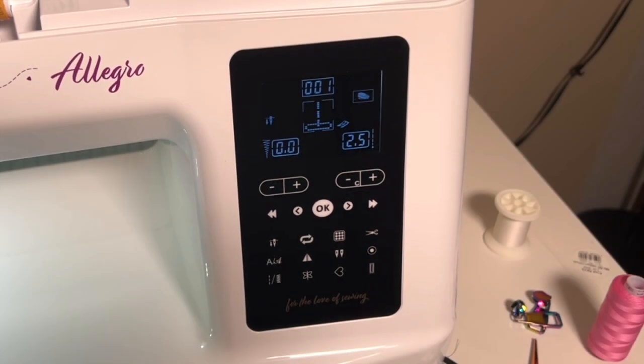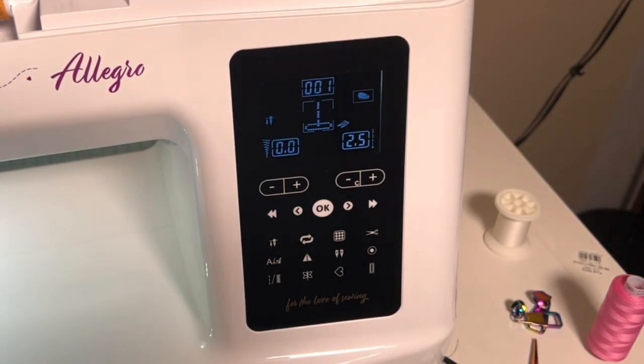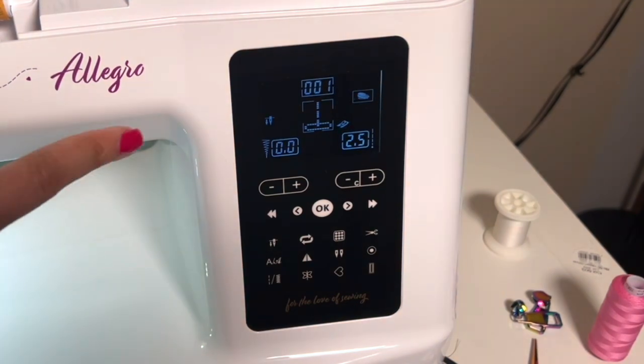Hey folks, I'm Nicole Gilbert and this is the Nicole Gilbert Quilt YouTube channel. In this video I am going to be taking you on a tour of the lovely LCD screen here on your Baby Lock Allegro. So let's dive in — there is a lot of fun stuff happening here.